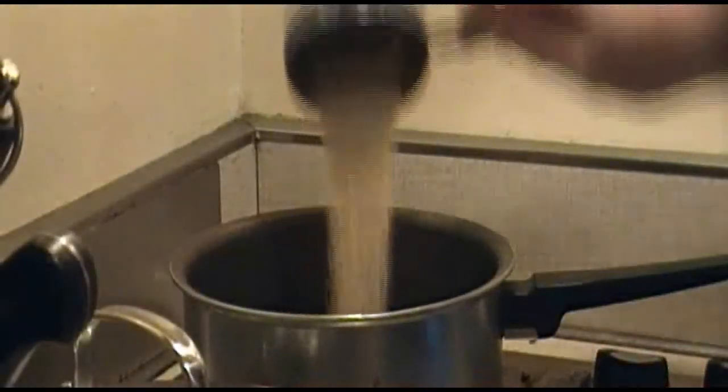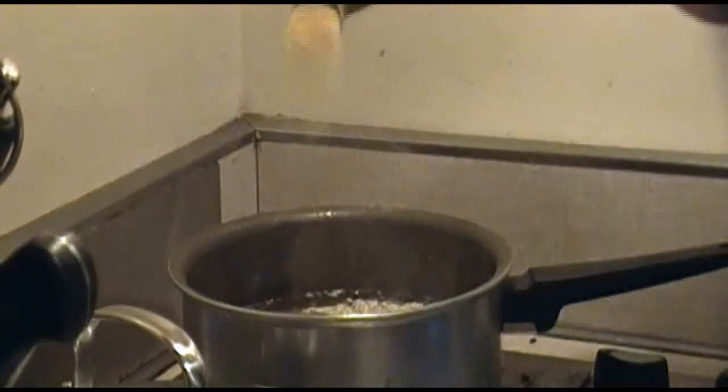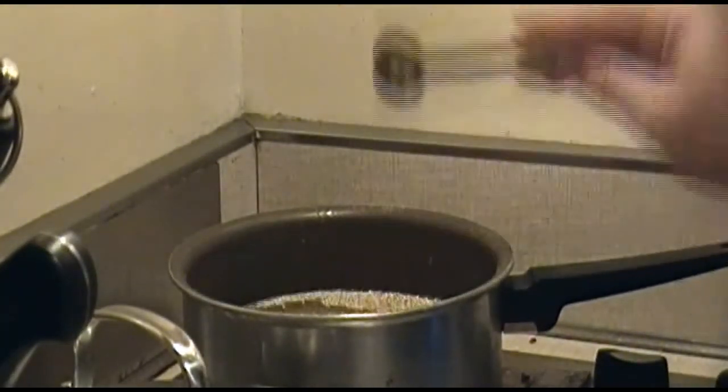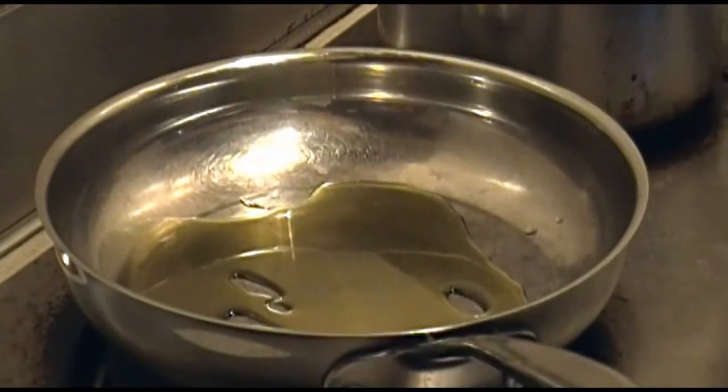Now add one cup of quinoa and three cups of water into a pot, along with about two teaspoons of garlic and one teaspoon of powdered mustard. Turn that on until it begins to boil, then drop it down to a simmer and cover it up.